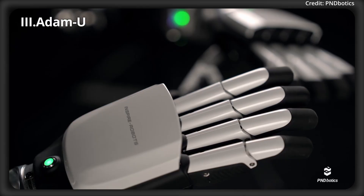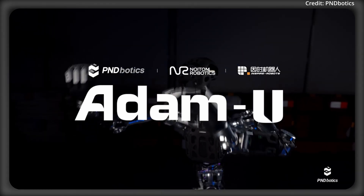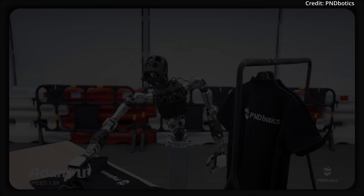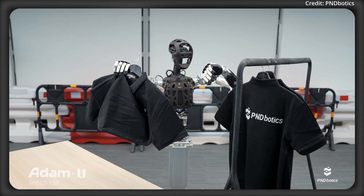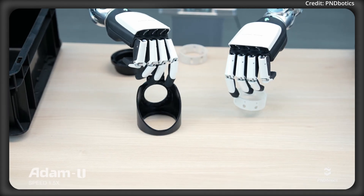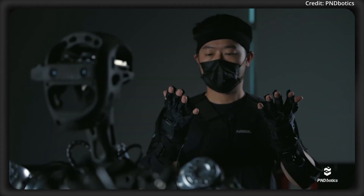Meanwhile, there's a new player entering the robotics data acquisition field, as PND Botics partners with Neutom Robotics and Inspire Robots to unveil a comprehensive one-stop data acquisition solution package built around the Adam U hardware platform. With its official launch planned for the World Artificial Intelligence Conference 2025, the robot's pricing has been revealed to start at $45,000. The new package integrates several advanced technologies, starting with Neutom's PN-Link full-body wired inertial motion capture suit.